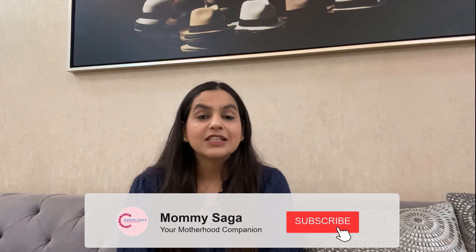Hi guys! Welcome back to my channel Mommy Saka. Today we are going to talk about a very talked about topic which gives many mothers a lot of stress — it is the anxiety of children. I have seen that many mothers are concerned about this.